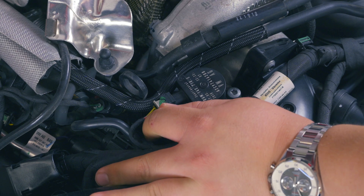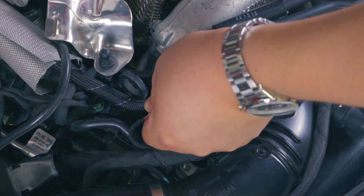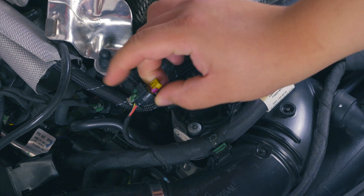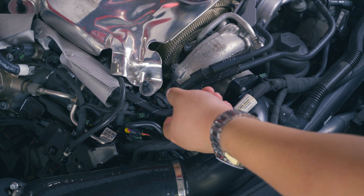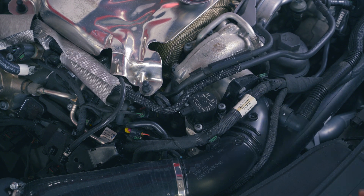I recommend disconnecting the electrical connection first. Use your fingernail to push down and pull away — you do have to push down, as there is a little lever mechanism that releases it. Get that thing right out of your way. And now it's a good idea to move some of these vacuum lines just a little out of the way so you have clear access to the bolts.